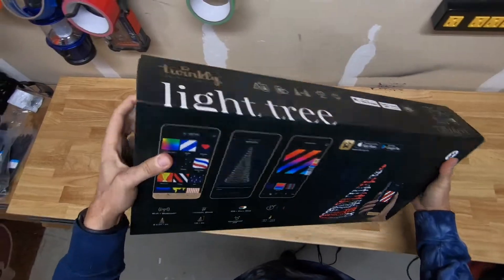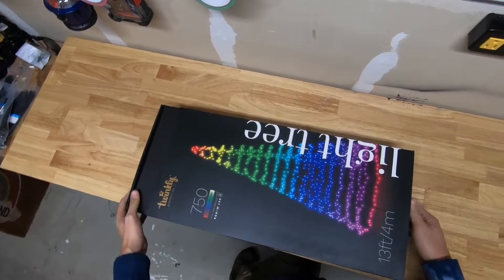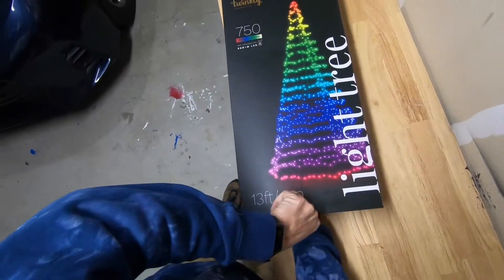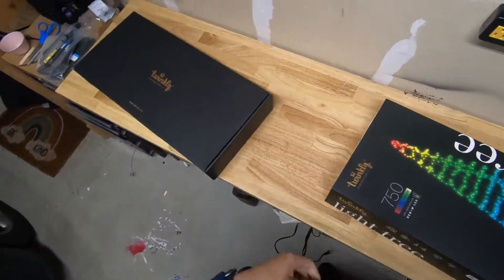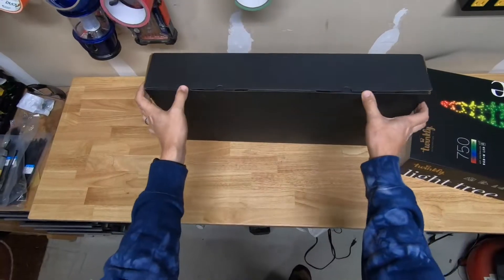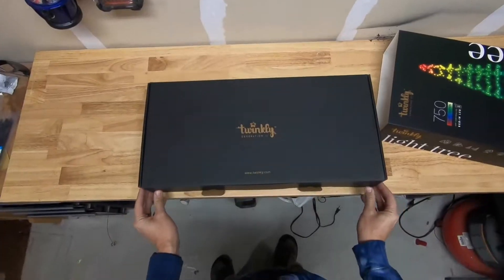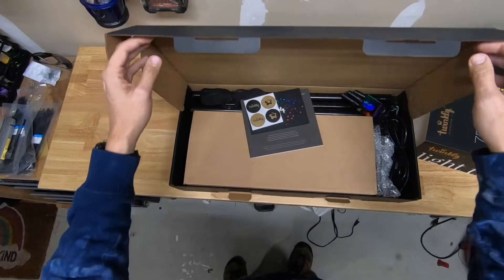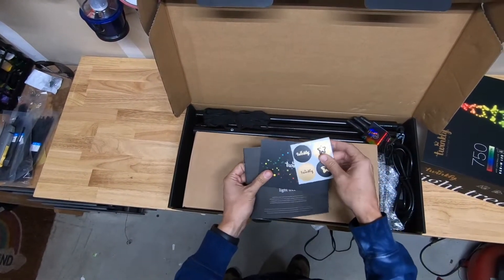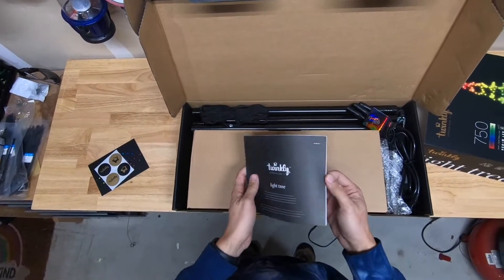Let's unbox it. We got the stickers, a little postcard about Twinkly, and the instructions.